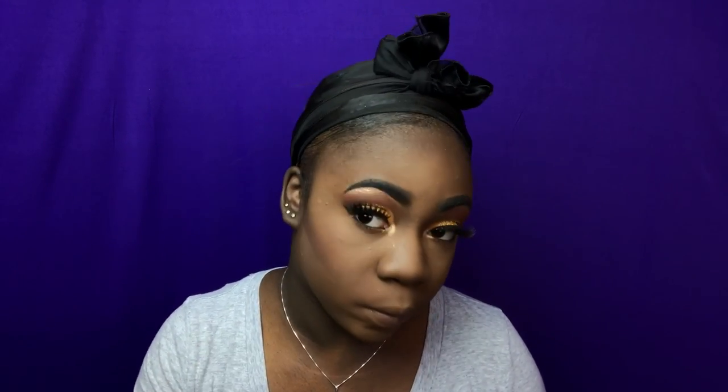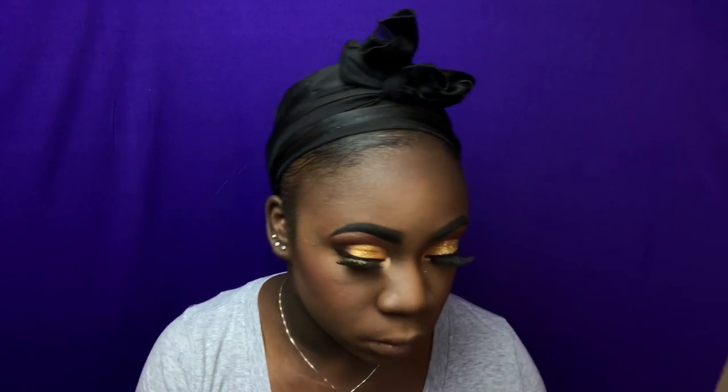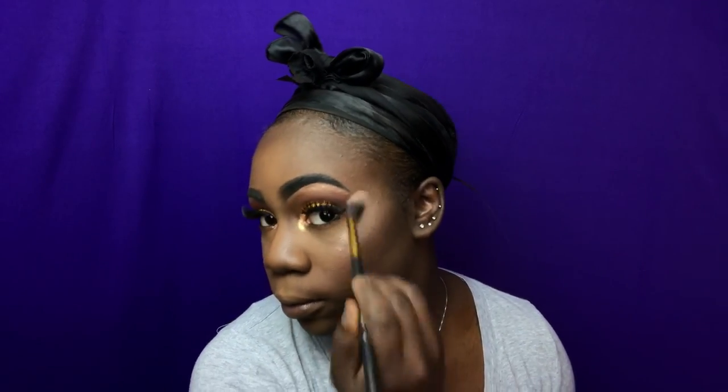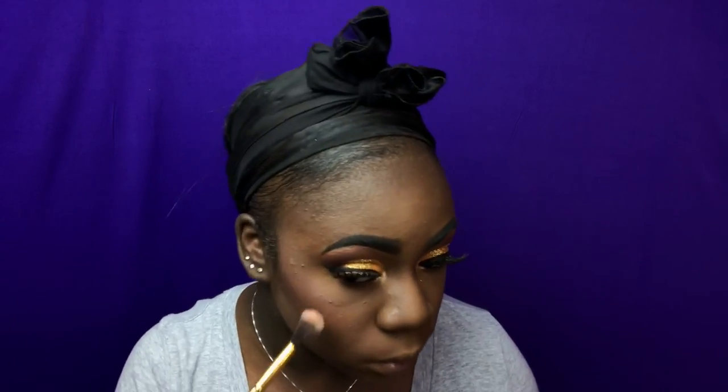Now I'm taking my MAC Raisin Blush and I'm going to be applying that to the apples of my cheek. I'm taking the ABH Glow Kit in the shade Sun Dip and I'm taking a shade called Tormelon out of that palette and I'm going to be highlighting my face with that, but first I'm going to spray my face with setting spray. When I get to highlighting my face I start feeling myself just a little bit.